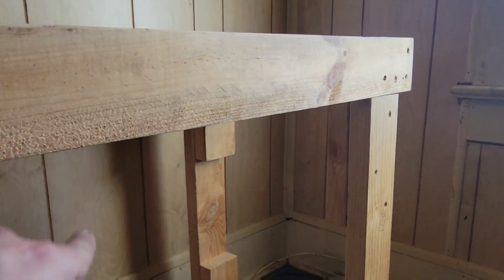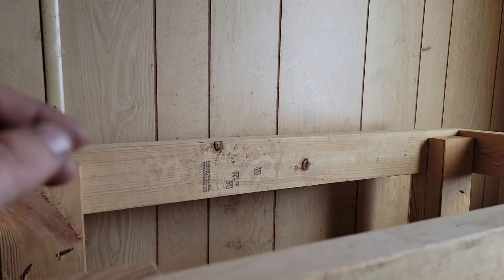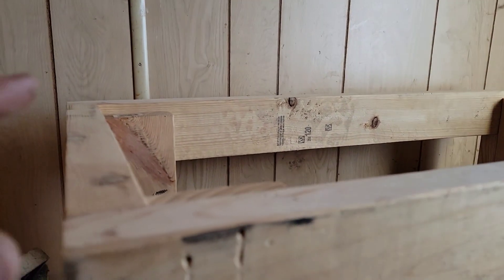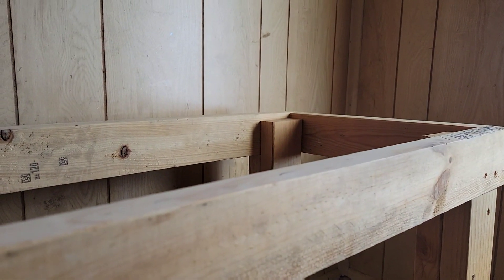These leg pieces are exactly 23 inches. I know, because I just measured them multiple times again. So I believe our problem with this stand is right here. Hopefully.